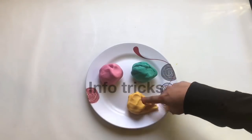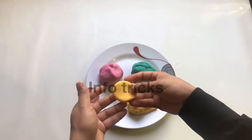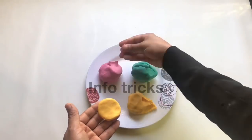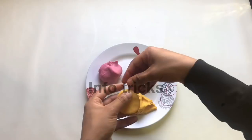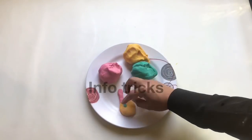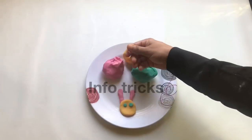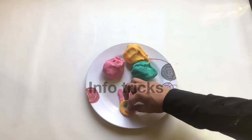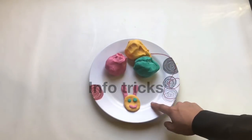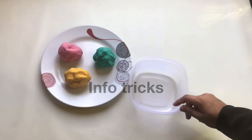We have to shape it a little bit. We use the same food as well. This is an airtight container.